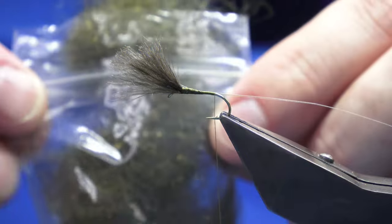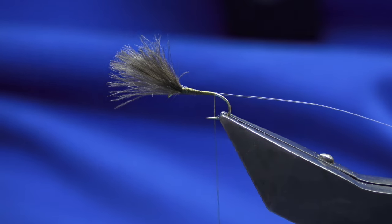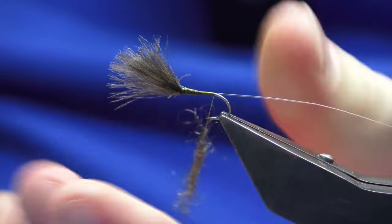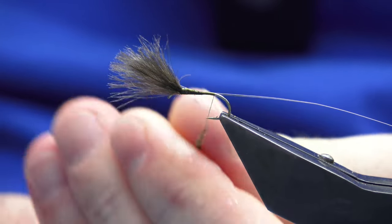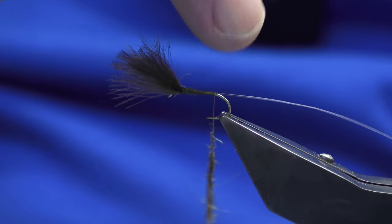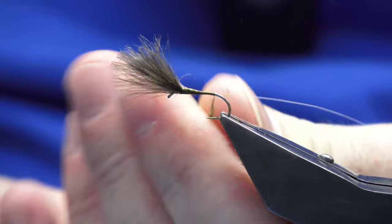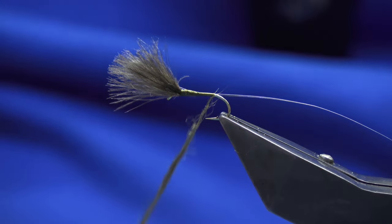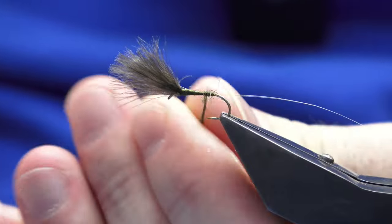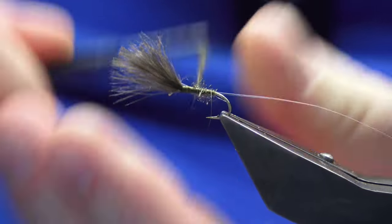The body is some genuine seal's fur, dyed. I don't put much seal's fur on this type of fly — it's a very thin body I'm looking for, because I want the back end of the fly to sit in when I'm fishing the river. Just slightly dub the seal's fur on; it's more for the color than anything.